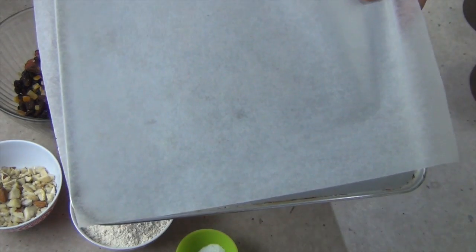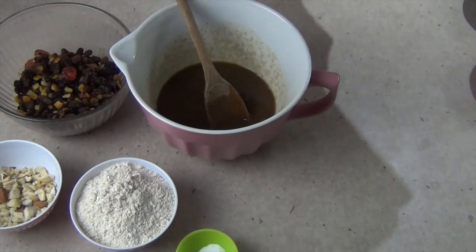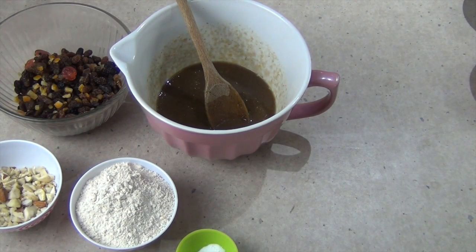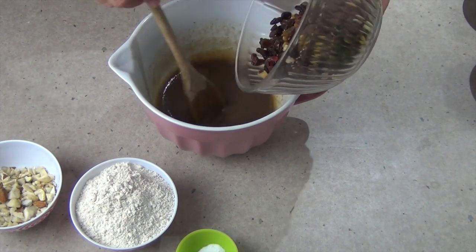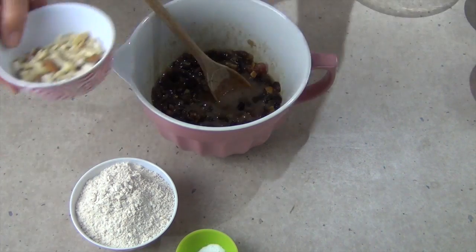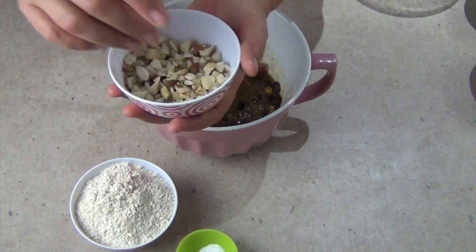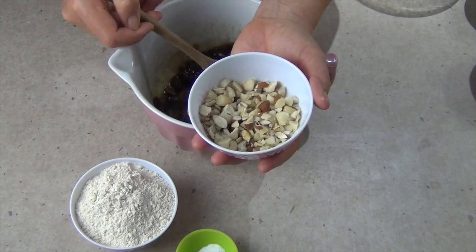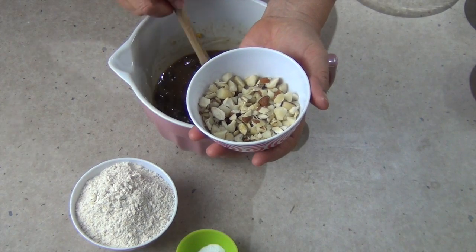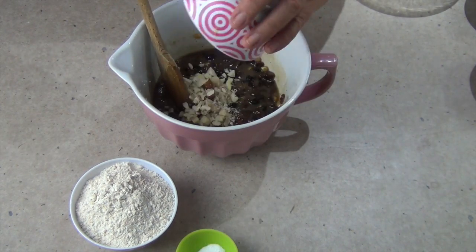We've lined a couple of baking sheets with baking paper and preheated our oven to 180 degrees Celsius. Now we add our fruit to our wet ingredients, then our nuts. This is a mixture of chopped nuts — we've got macadamias, cashews, almonds, brazil nuts and a few hazelnuts, but use whatever nut mix you like. So they go in now.